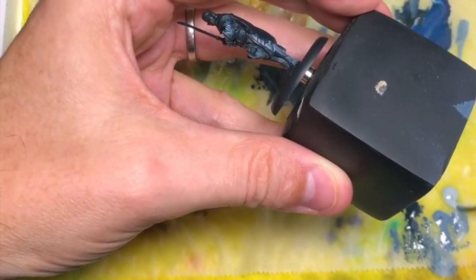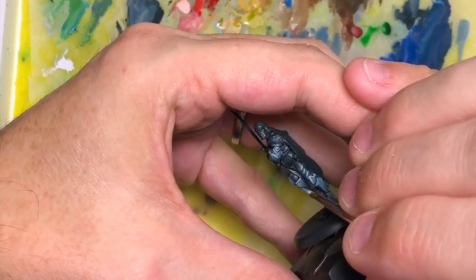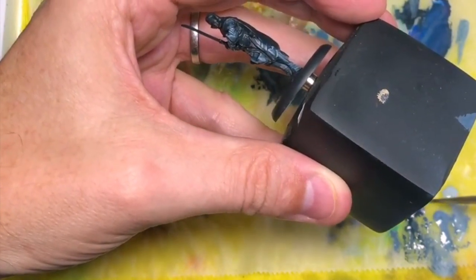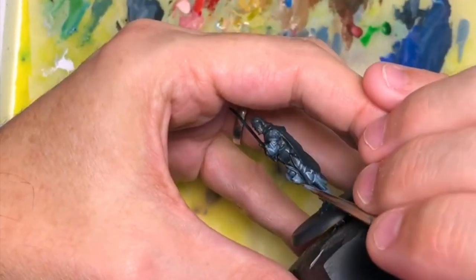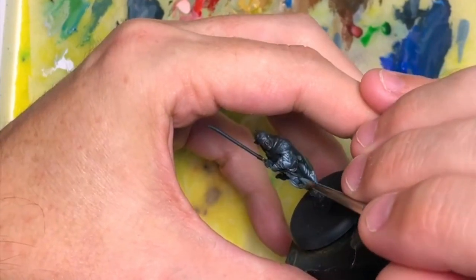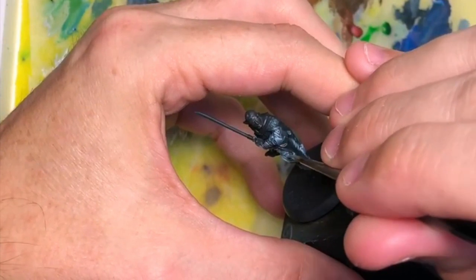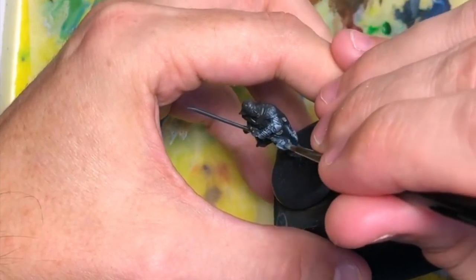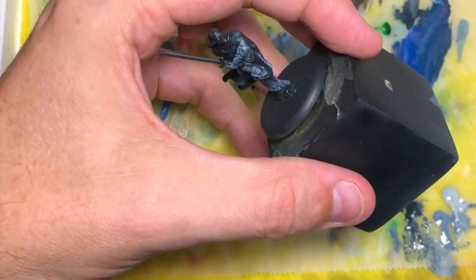I'll have to one day just get every single Model Colour paint they have, just for the sake of completeness, and then I'll have every single shade. That would be a nice idea. But I've been looking at maybe branching out into other paint systems as well — even trying some of the Games Workshop inks. I've heard they're quite good. The paints I don't really care too much for, but the inks are quite good from what I've heard.